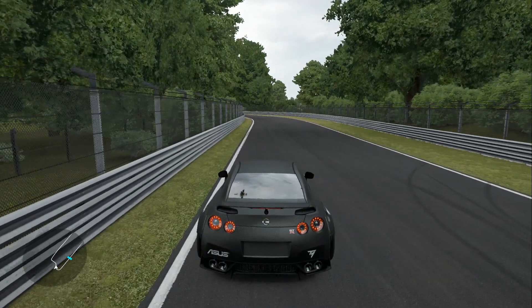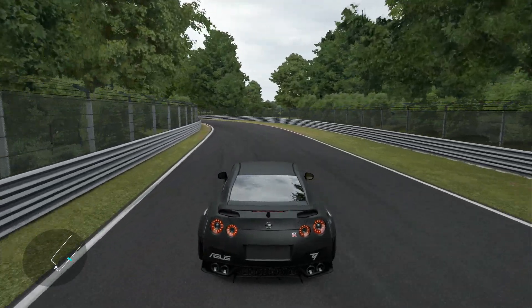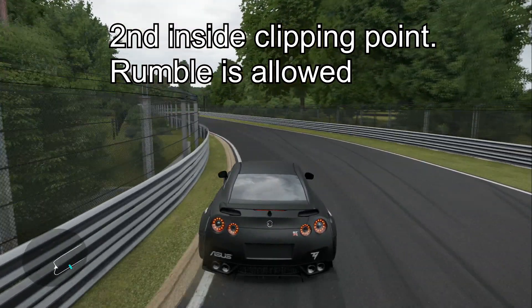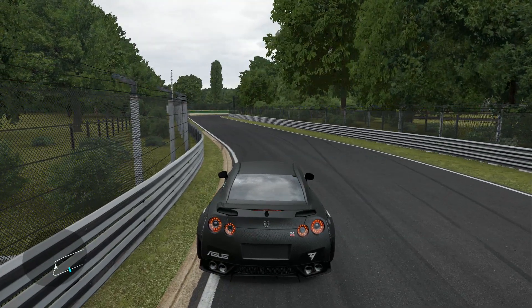Moving along into your second inside clip: the white line is preferred, the rumble is also preferred and allowed. Anything past that — dropping into the grass — will be counted as a tire drop.